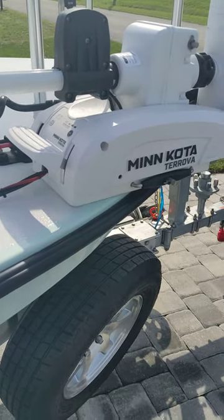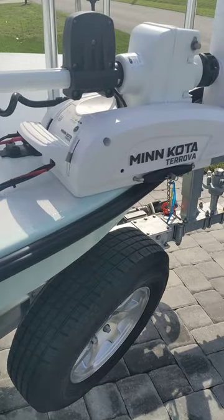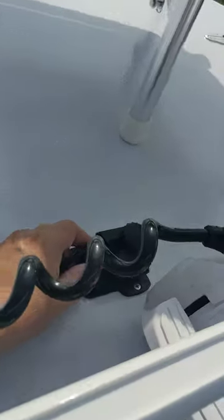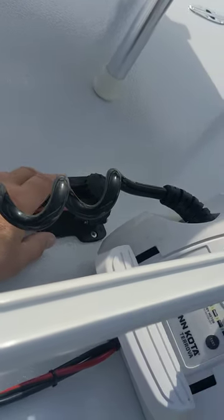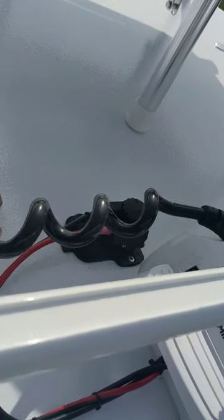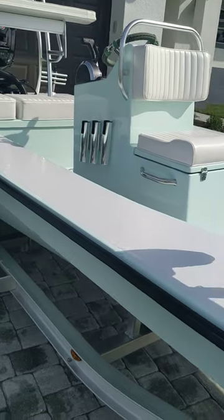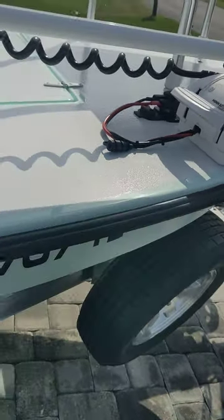Lighted live well. The Torqeedo is a 24-80-54 — so 24-volt, 80 pounds of thrust with a 54-inch shaft. I also have, the way that I charge that battery in the console, an extra battery tender plug that connects to my charger. I simply open up the breaker for that circuit underneath the console and charge my trolling motor battery right from here. Very convenient.